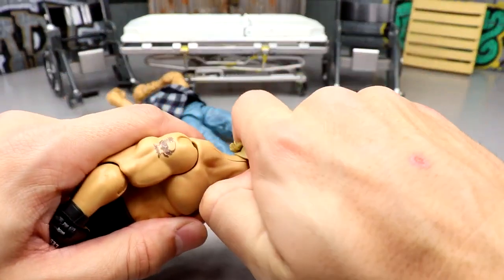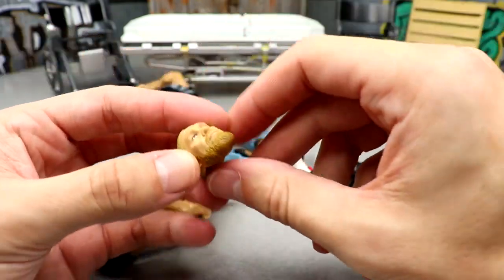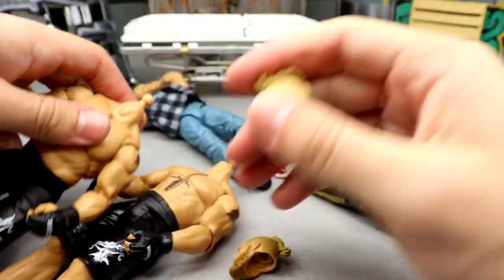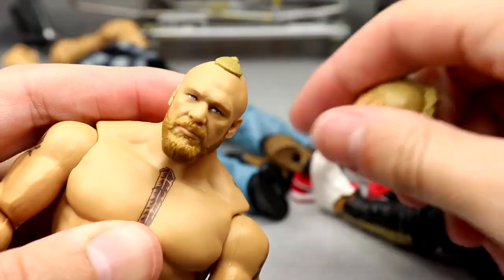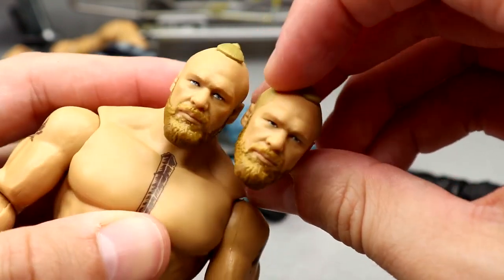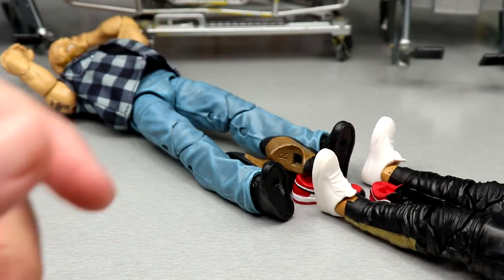For the Forklift Brock Lesnar head sculpt, I want to put it on the Ultimate but I need to make it interchangeable first — I'll hollow it out so it can just pop on and off. This is the Ultimate head sculpt, and I'm telling you, the forklift head sculpt looks better — it's more cleanly painted with better beard detail. I'll turn it into an interchangeable head sculpt before putting it on that Ultimate body so I don't have to heat it up every time I switch it.